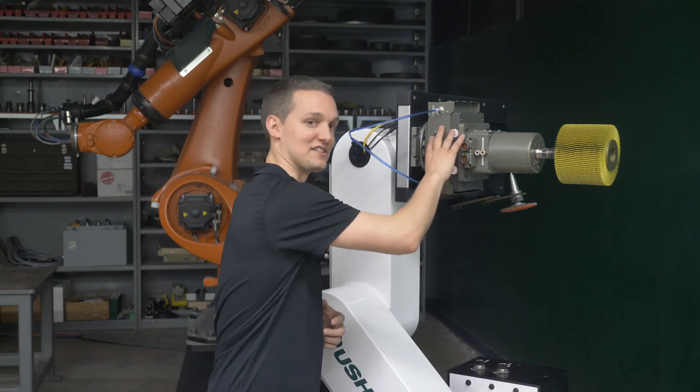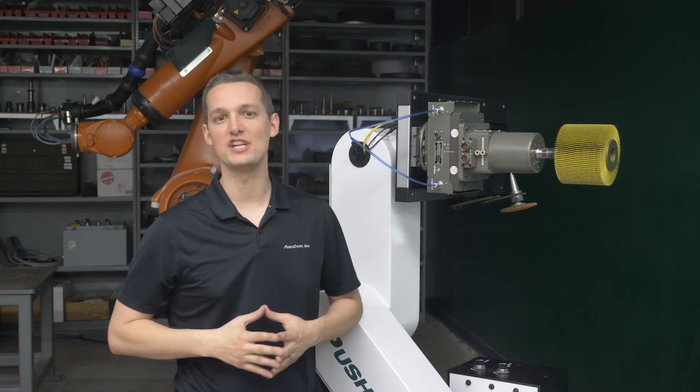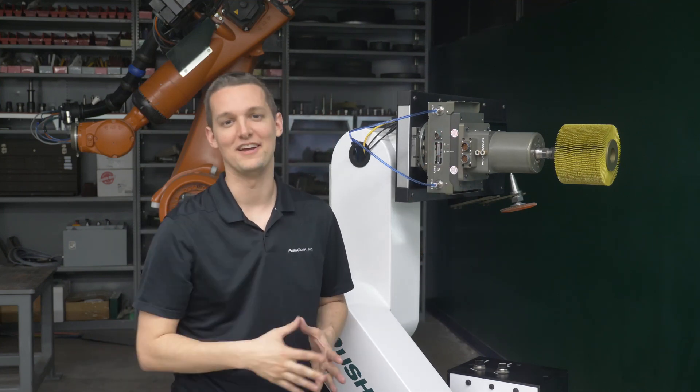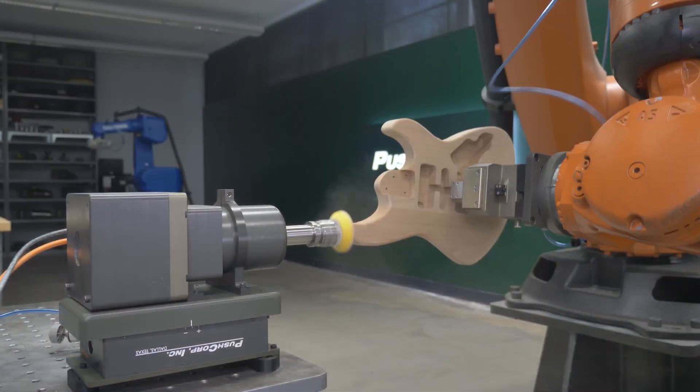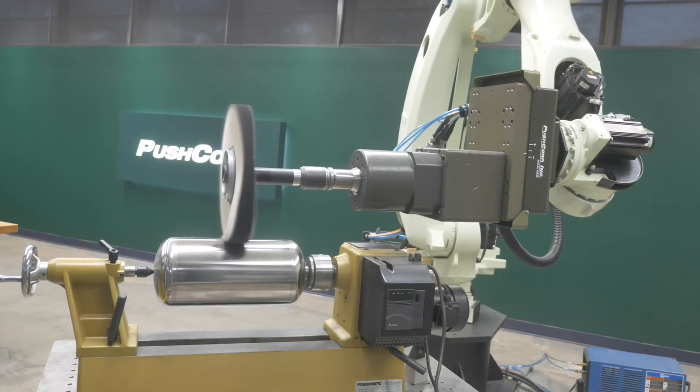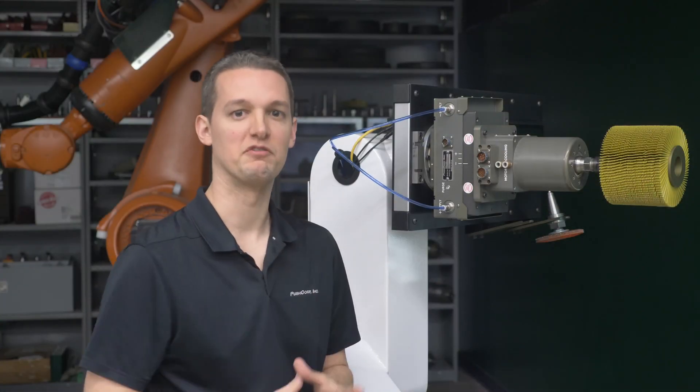I'm here with the Pushcorp Passive Compliance Device. We're going to cover how to achieve your desired force with your unit. Passive compliance devices are a great option if you're using it in a tabletop configuration, you're working on a few flat surfaces, or your features are similar to the long sweeping curve of a car's roof.